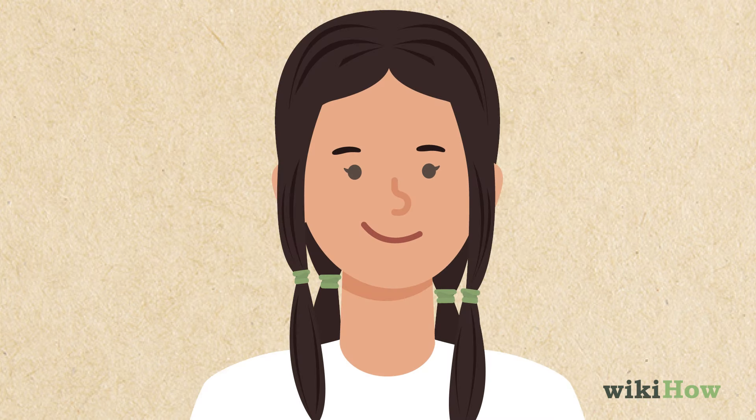Do the same thing on the other side of your head, so each section of your hair has a hair tie around it. Double check that all the hair ties are in line with each other.